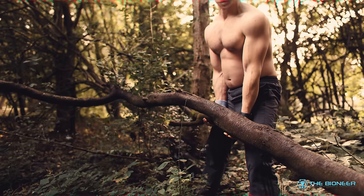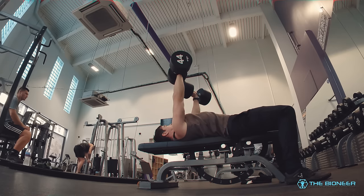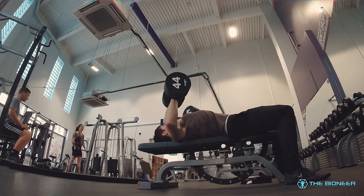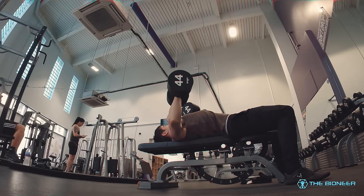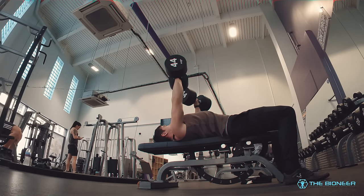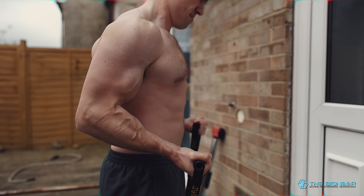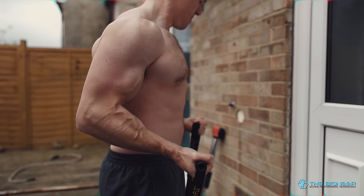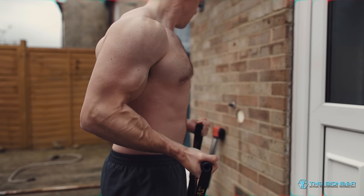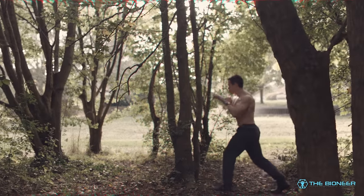When you lift weights, you recruit motor units that contain slow and fast twitch muscle fibers. Depending on how heavy the weight is, you're going to recruit more and bigger motor units to move that load. With an overcoming isometric, you're able to practice sending that signal to the body to recruit as many large motor units as possible. As you practice and rehearse this, you're cementing the neural pathways that make it possible. You're increasing your neural drive so that you become better at recruiting the maximum and ideal motor units. Then when you do go through that range of motion, you'll be able to tap into greater power - or at least that's the idea.